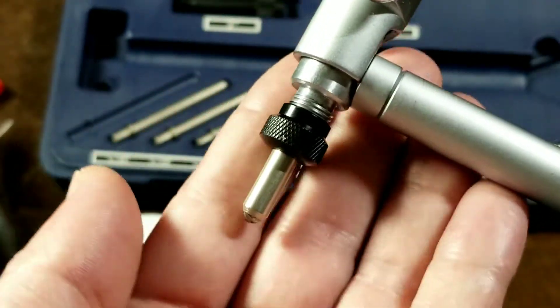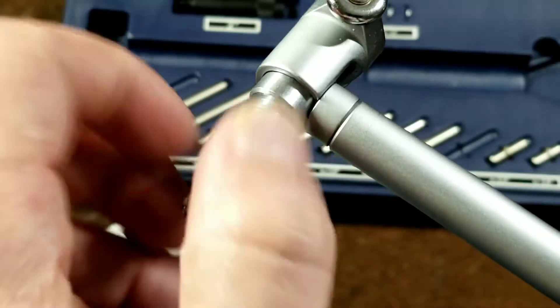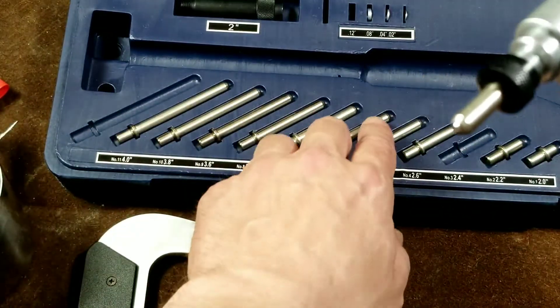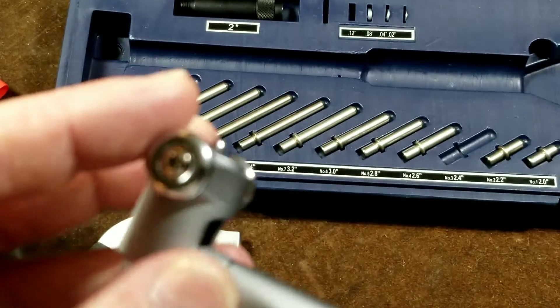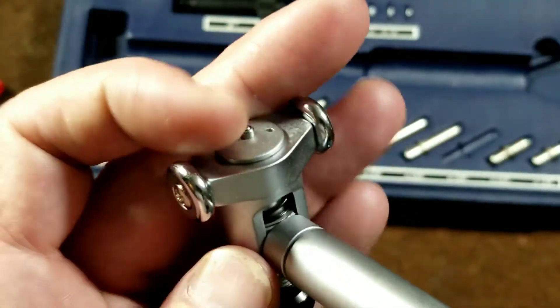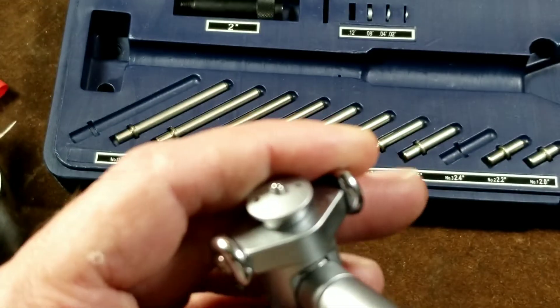How this works is you have these interchangeable anvils. They have a little head here that screws on a little cap. Each of the anvils has a little shelf, and so the cap traps it. You have these two little guides — they don't roll, so they're not wheels — but they're guides to help keep the bore gauge in the middle of the cylinder.